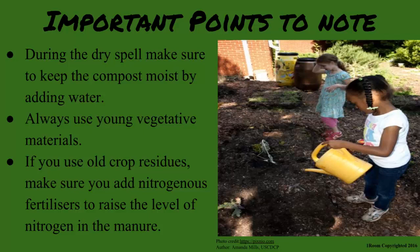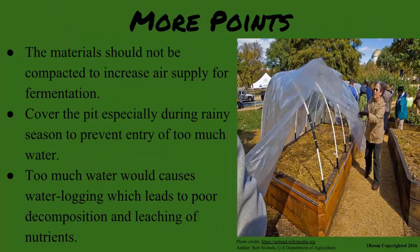There are do's and don'ts when making quality compost manure. During the dry spell, make sure to keep the compost moist by adding water. Always use young vegetative materials, but should you decide to use old crop residues, make sure you add nitrogenous fertilizers to raise the level of nitrogen in your manure. The materials should also be compacted to increase air supply for fermentation.